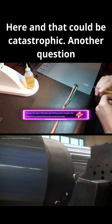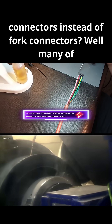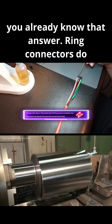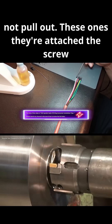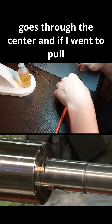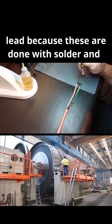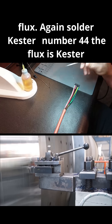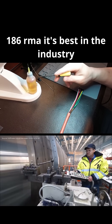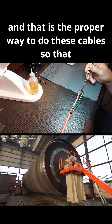That could be catastrophic. Another question I was asked is why do I use ring connectors instead of fork connectors? Ring connectors do not pull out. Once they're attached, the screw goes through the center, and if I went to pull this out I'd literally have to destroy each lead, because these are done with solder and flux - Kester number 44 solder and Kester 186 RMA flux, which is the best in the industry. That is the proper way to do these cables.